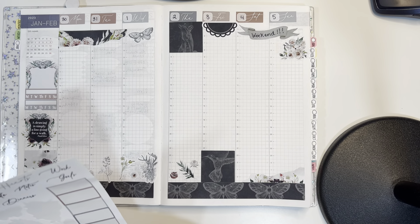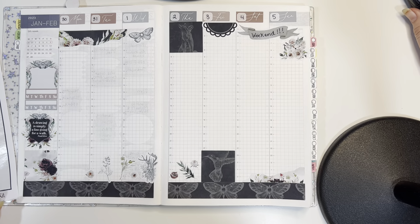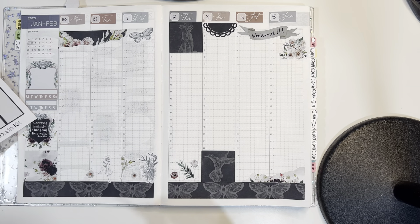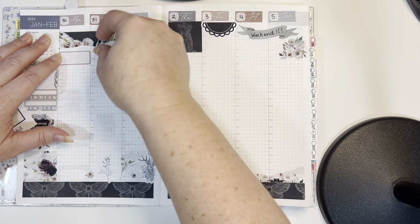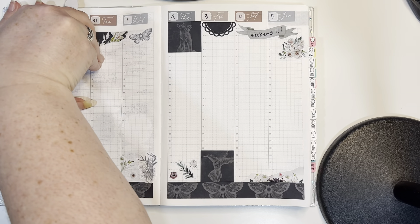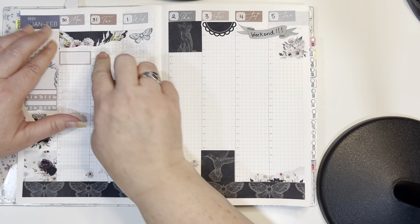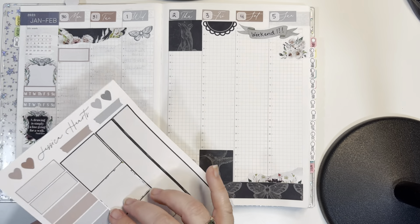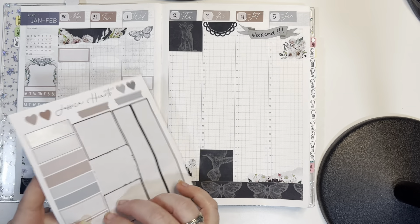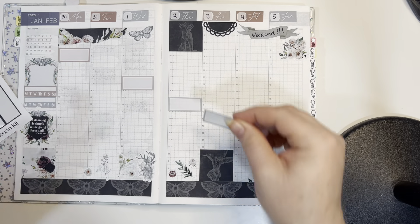I got all the decorative stickers down, and now we can start planning what's going on. I'm going to put some stickers in here where they go — put one on Monday. That's crooked. Fortunately these pulled up pretty easily earlier, so I'm going to try to straighten it. I'll put a few of these here and there because I will write something in them. I'm going to spread them out and just write right on the paper for the other stuff.